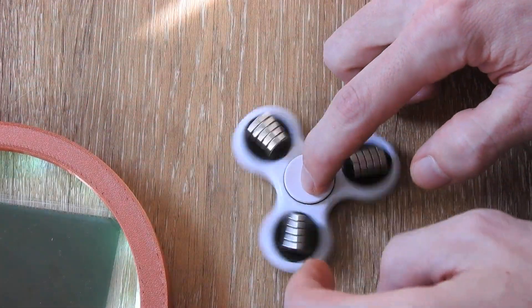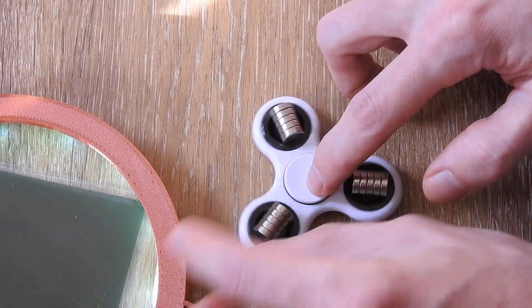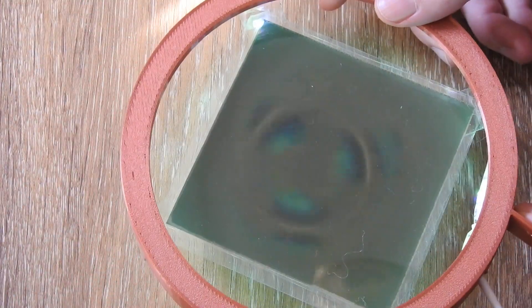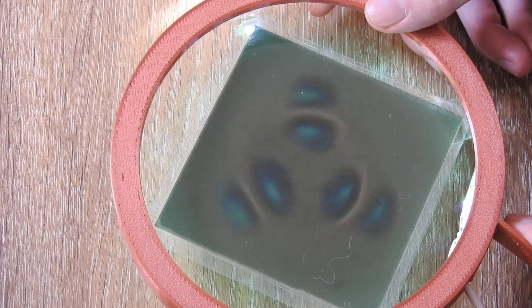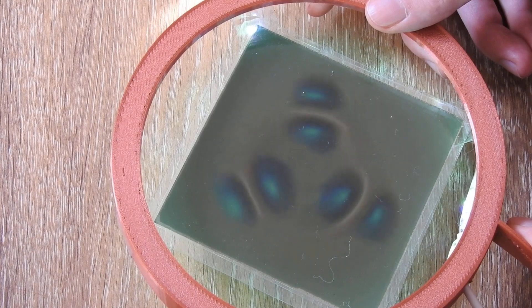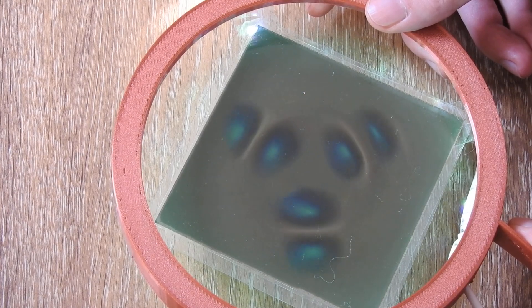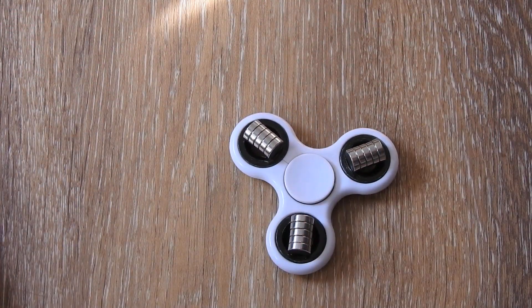Let me show you this again — I'll spin it a bit faster, like this. Just watch carefully right at the center and you should see a slight color shift. This was also a very interesting effect.